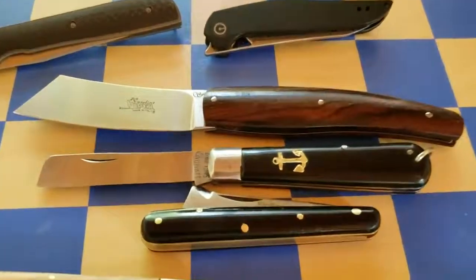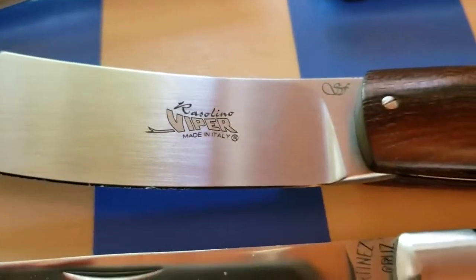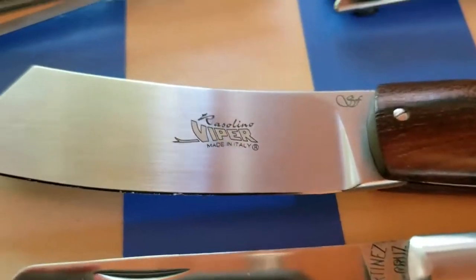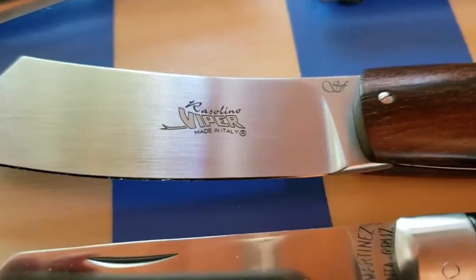A small example of regional knife shopping — and as we learned today, that's the Rasolino, made in Italy by Viper Knives in Maniago. Thanks for watching, and look out for more videos. Bye.